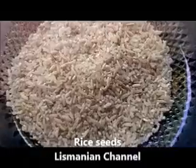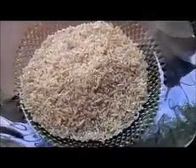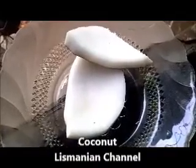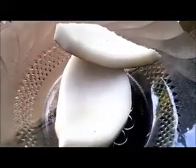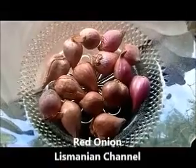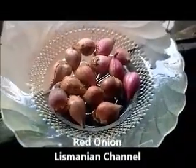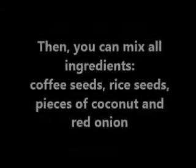The next ingredients are rice seeds and coconut. You also need red onion. You have to cut the coconut and red onions into very small pieces.